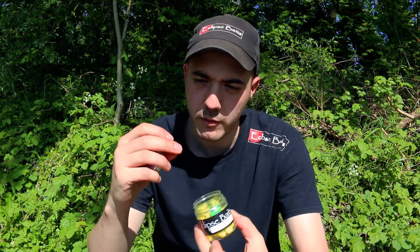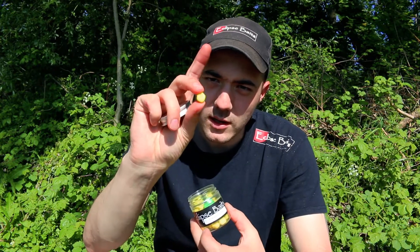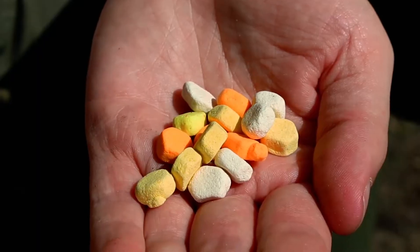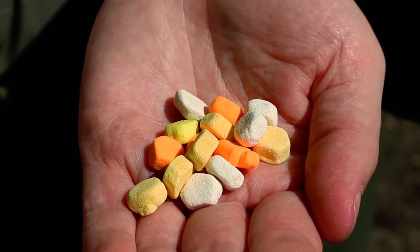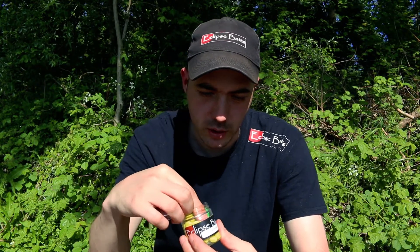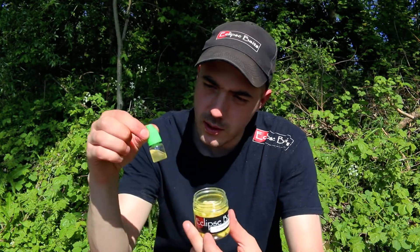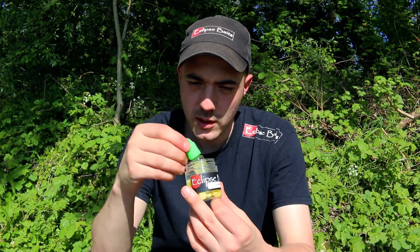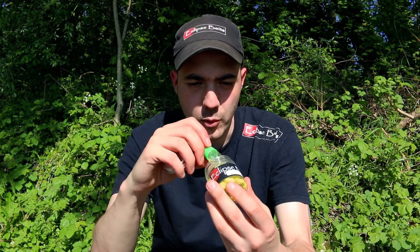This one is a pineapple flavour. As you can see, it is sweetcorn shaped, almost sweetcorn coloured, completely and utterly buoyant, and brilliant for tipping off your baits. They come with a little dip — or additive — that you can squirt over the top of your baits just to keep them fresh and add that little bit more flavour.